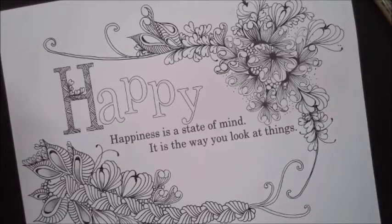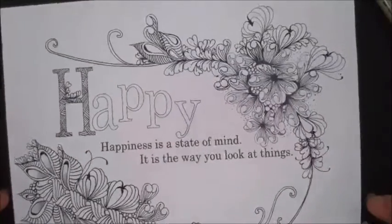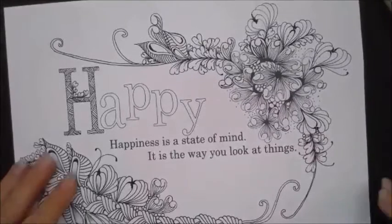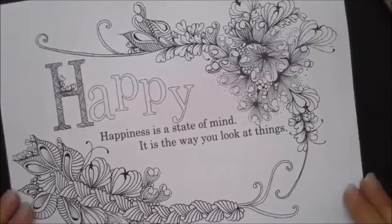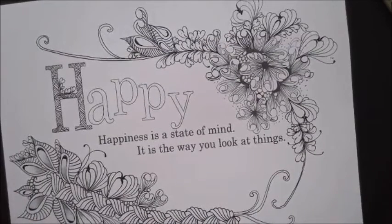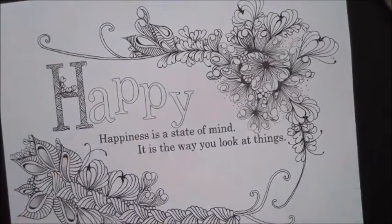Welcome, this is Melinda Barlow, CZT Certified Zentangle teacher. Welcome to our live Zoom class. This coronavirus is definitely not good, but it's opened a world of new things for a lot of people, and we just kind of have to count our blessings where we can find them. Hence today's theme: happiness. Happiness is a state of mind — it's in the way you look at things.